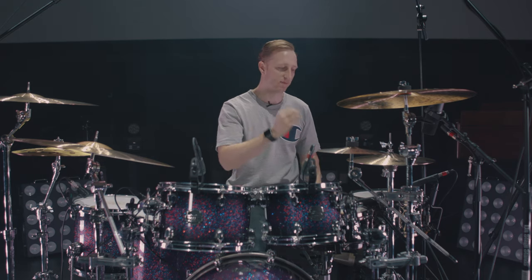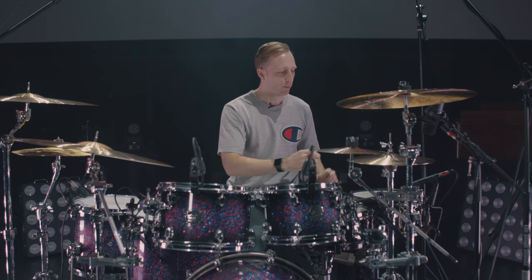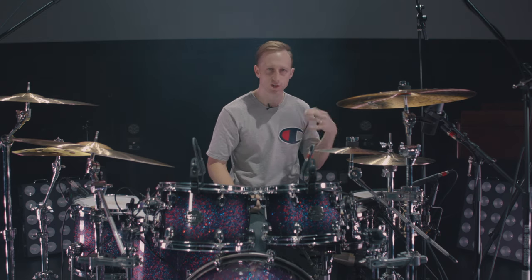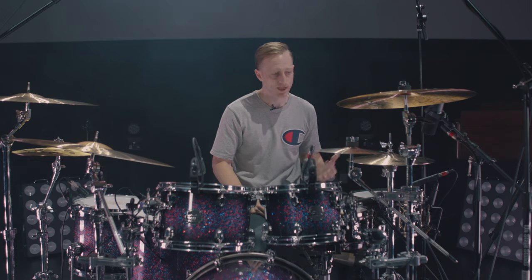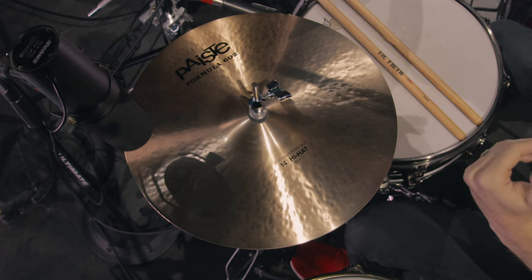I love these. These are perfect because they have great articulation, great chick, great stick definition, but they don't get away from you. They're dark, they're rich, and they just sit really perfectly in the mix. So Formula 602 14 inch Modern Essentials hats.